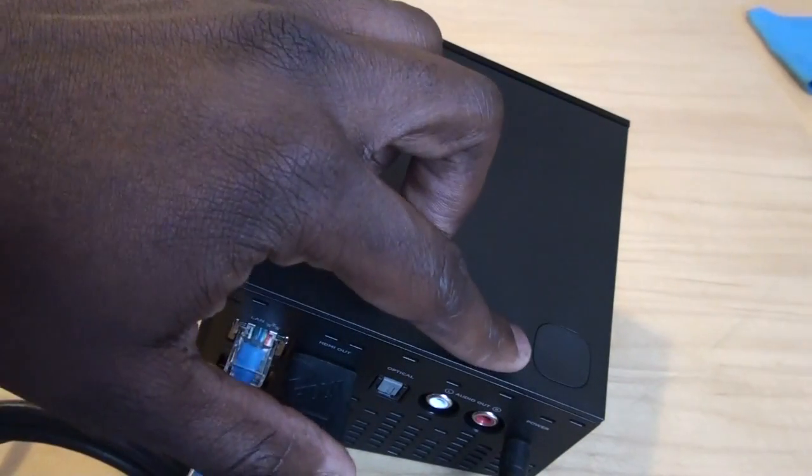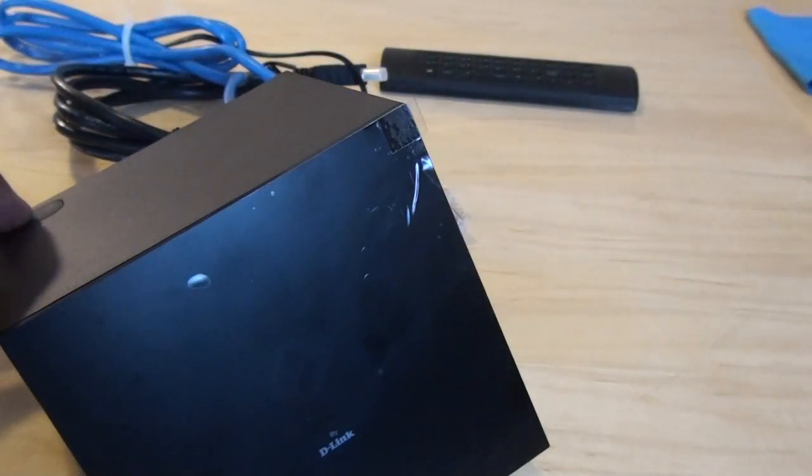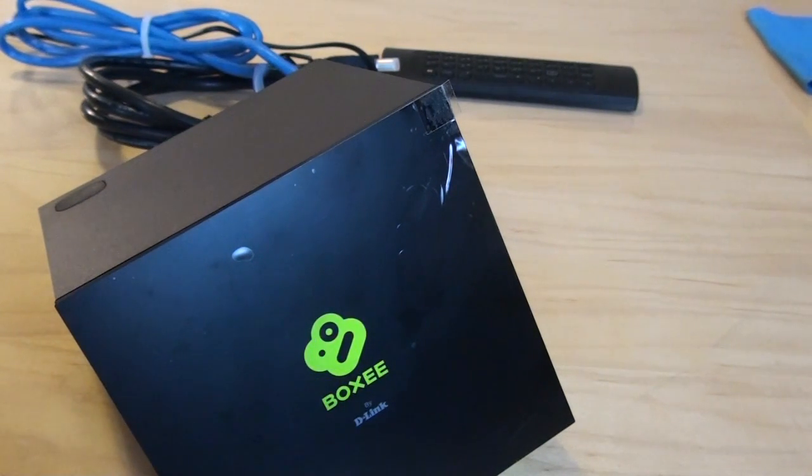Once that's all plugged in, you see the power button there on the top. Flip it around, hit the power button, the Boxybox logo comes up, shows your device is powered. So you know your device is powered and on, and you are good to go. So let's go ahead and set up the system and the TV.